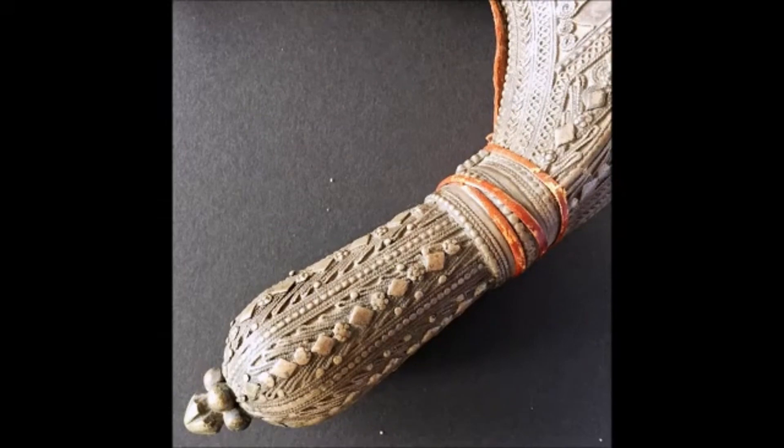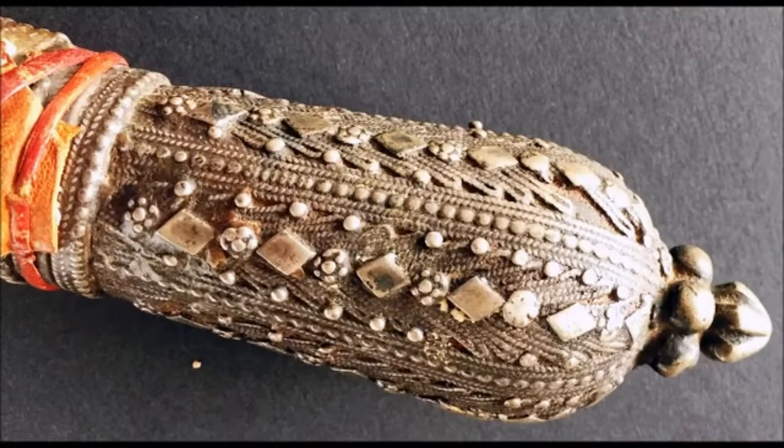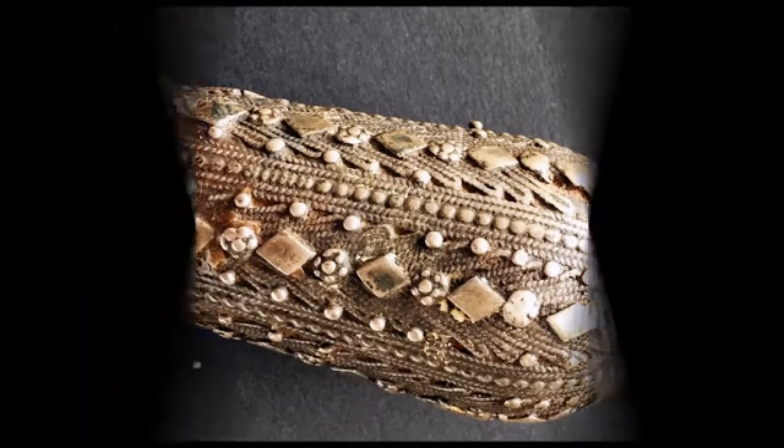Here is the back of the scabbard, also covered with leather as I have shown before. And here we go to the tip again, made of silver — look at the granulation work, really beautiful.